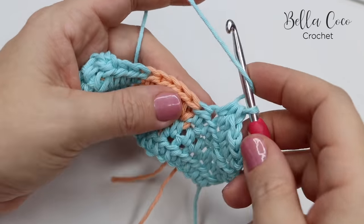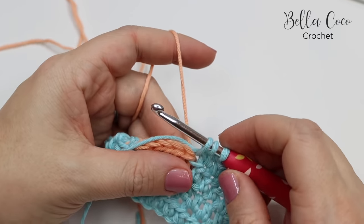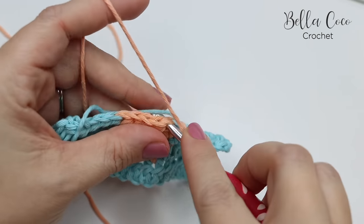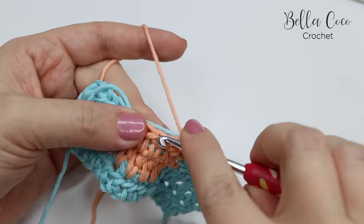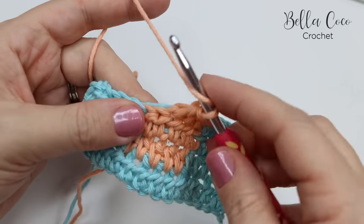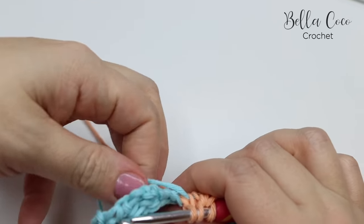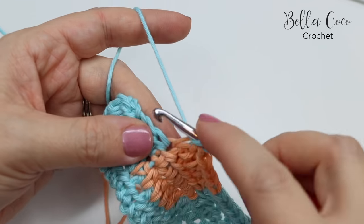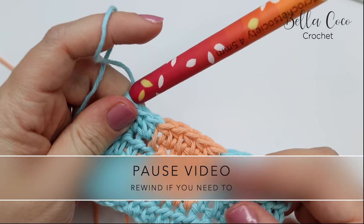I've just done these four half trebles and I'm going to start my next stitch so I can change colour. Because I've left this hanging out the back, it's simply a matter of lifting it up and pulling it through, and continuing to carry colour A through so that you can do your colour block. Just be mindful that you're always carrying the non-working colour to the back of the work so that you see it less. And that is how you change colour mid-row.